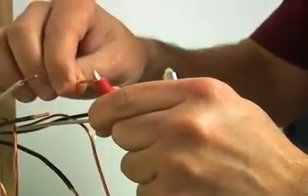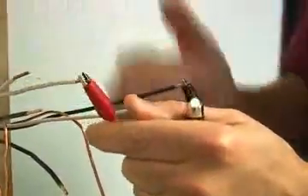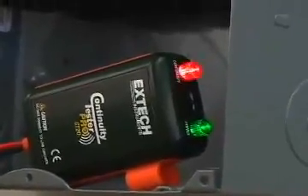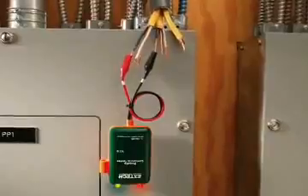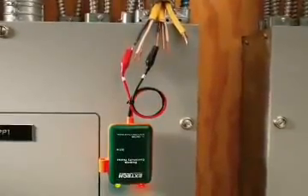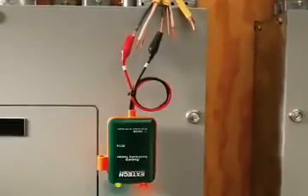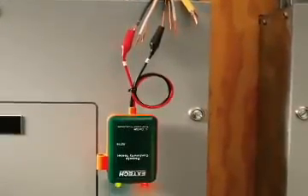Note how loud the beeper is — it can easily be heard above the noise level on the job site. The red LED is positioned so that it can be seen in any direction, which is very important when checking continuity from a distance. There is no need to prop the device on a ladder, as you would with a flashlight type continuity tester.